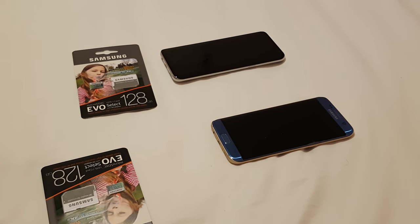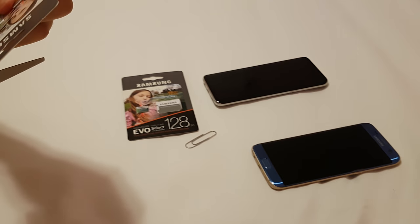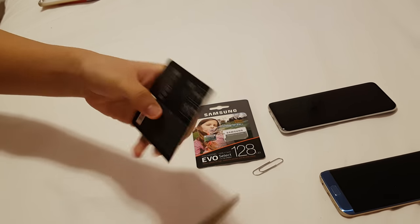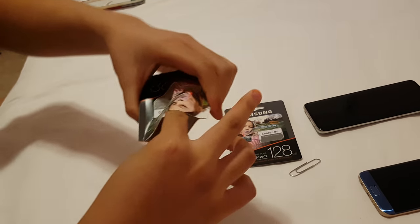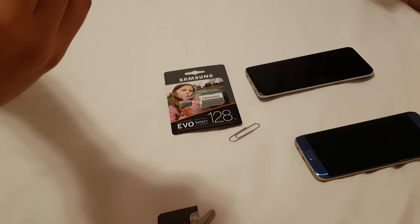I already know how to do this. You need a paper clip. I'm just gonna open this — it's kind of back here. You follow this guideline, you follow the line on the back, and you open this up.